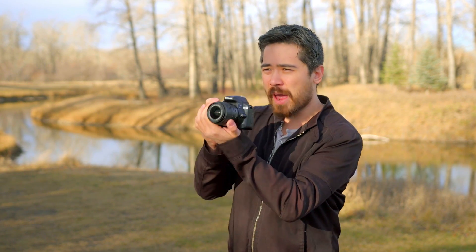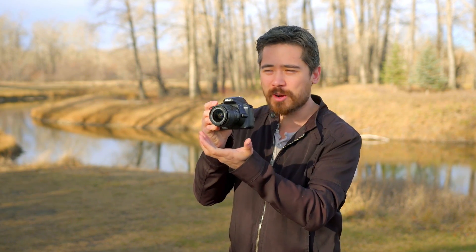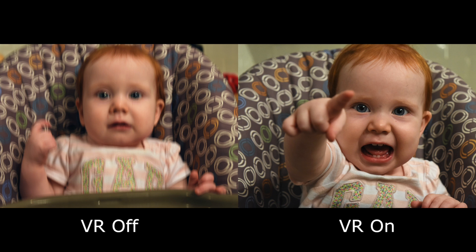Luckily there is a solution. Now while different companies have different names for this, I'm using Nikon today and they call it VR — vibration reduction. Basically, as you hand-hold the camera, it detects your shake and shifts the lens in the opposite direction to counteract it. If you take a look at this example, you can see how you get a much sharper picture.